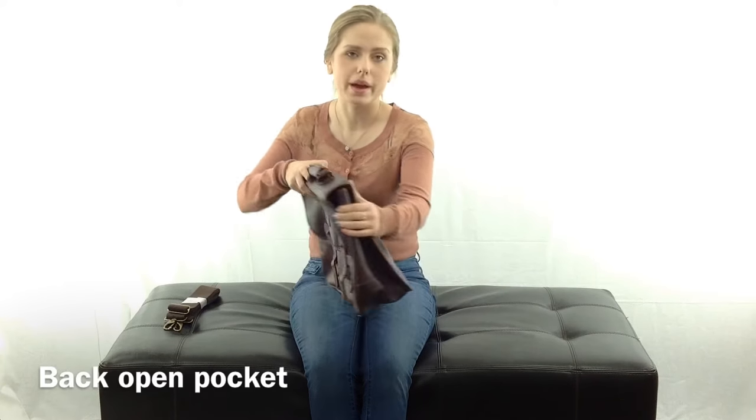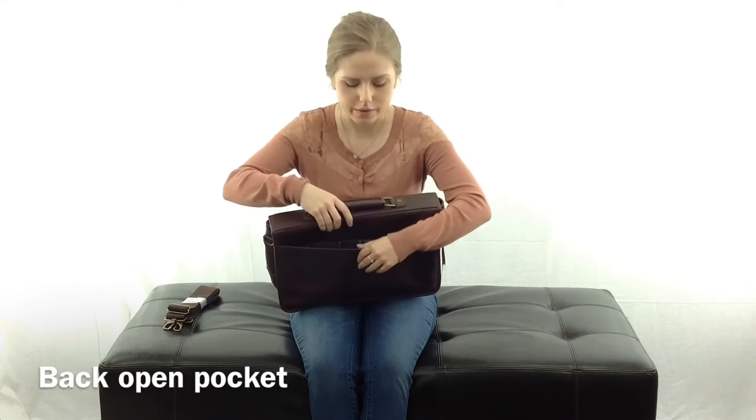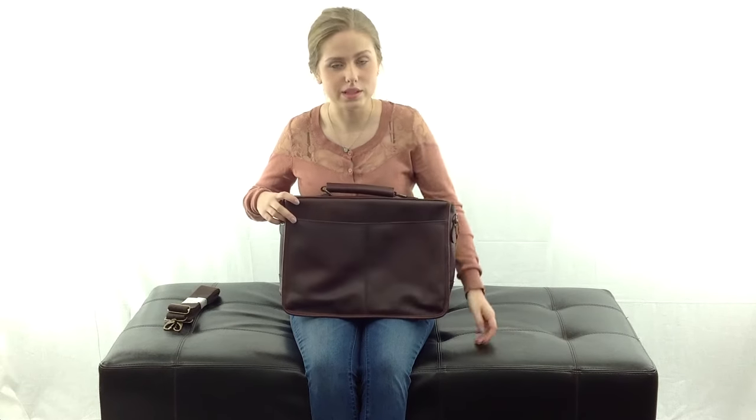On the back side of the bag, there is a single open pocket, which is also lined with the Tartan fabric. It's nice and big and spacious and it just adds a little bit more organization to the bag.